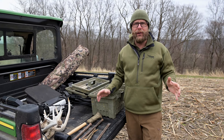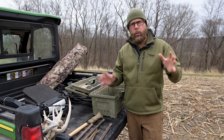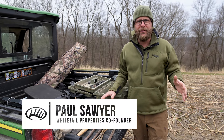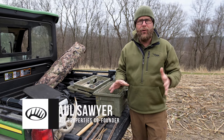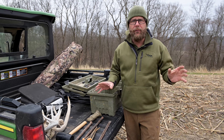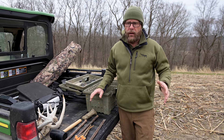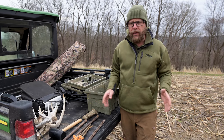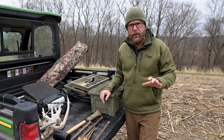It took me 20 years to figure this out, but what we're going to talk about today is how to make sure your ground blind does not blow away. I have retrieved torn up ground blinds, especially in the spring when we're turkey hunting, a dozen times. And it's because I didn't properly secure the blind.